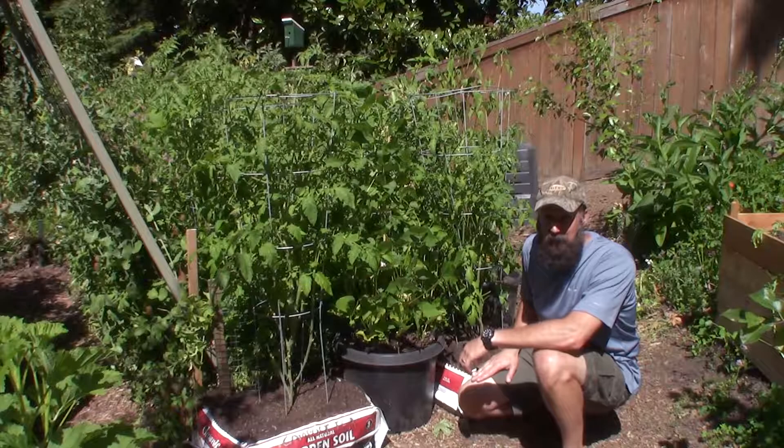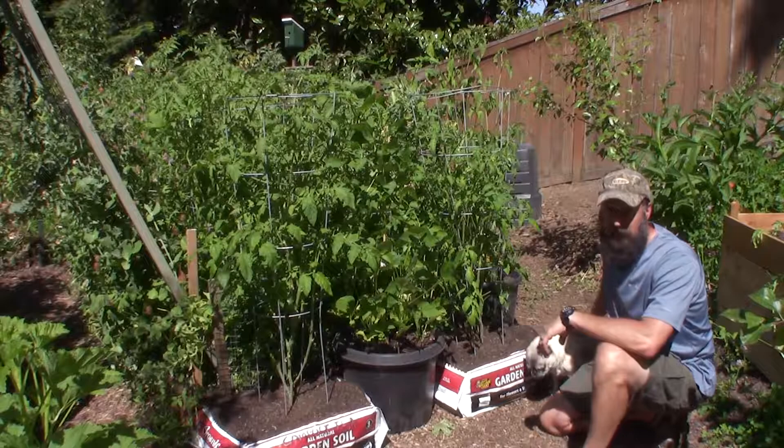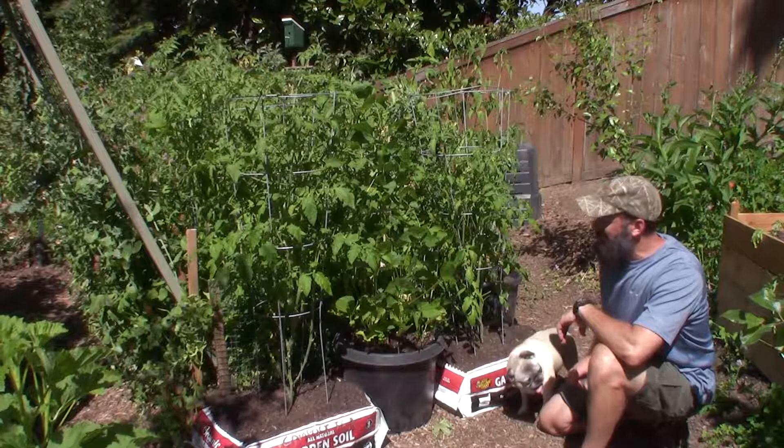It's the middle of the day right now. We just got finished moving our daughter to her new apartment, and it's hot as heck out here. I've got my little buddy Gus here — he's going to help me with the update.